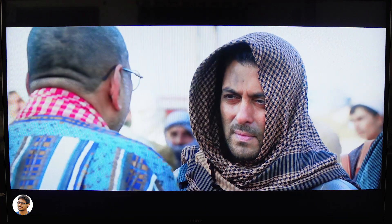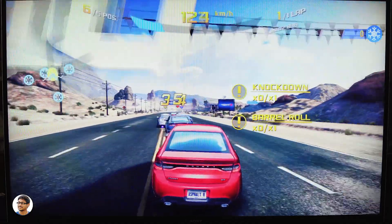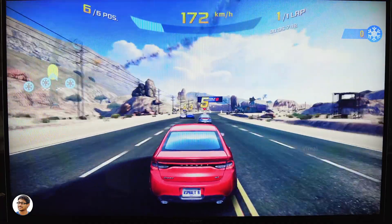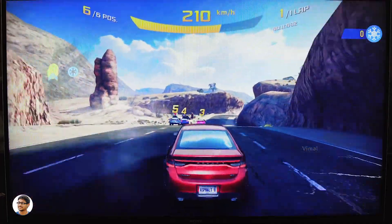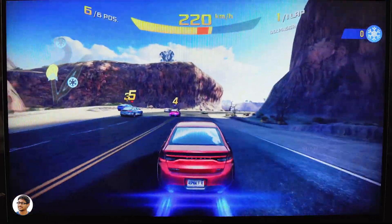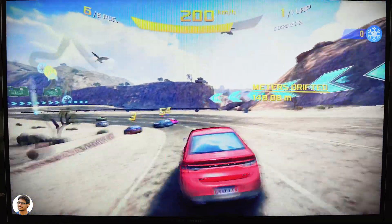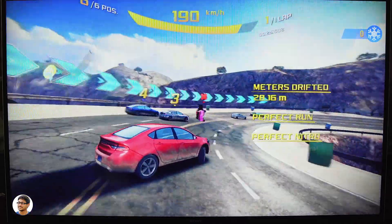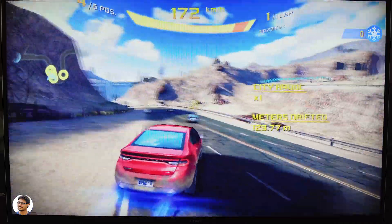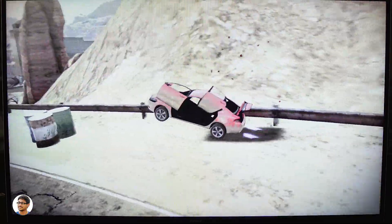Now let's jump into gaming — I'll be playing Asphalt 8 to show you how it performs. I'm playing using a Bluetooth gamepad and the graphics quality is set to medium. The Mi Box S is powered by a Cortex-A53 64-bit quad-core CPU and a Mali-450 GPU, with 2GB RAM and 8GB storage. The TV box was doing a good job handling the game — Asphalt 8 is a very graphics-intensive game and I totally didn't expect it to run this well. The game ran smoothly with very minimal lags or stutters, so it's decent for gaming too.